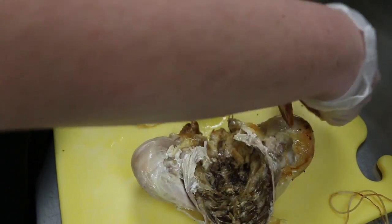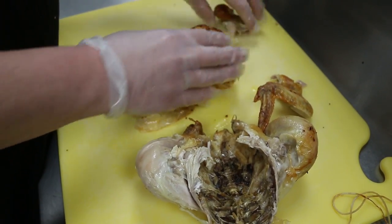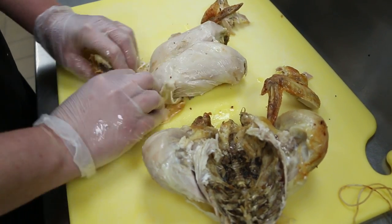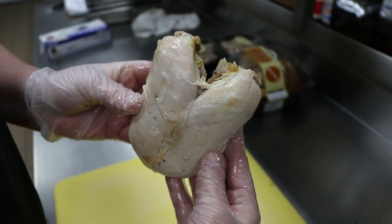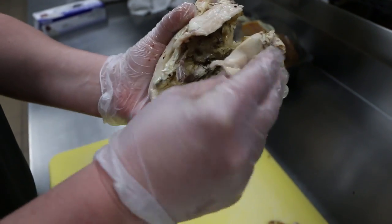Then I pull the wings off, and then I slide the skin right off of it. So then it's going to look like a heart, and you'll have your little bones in the back.